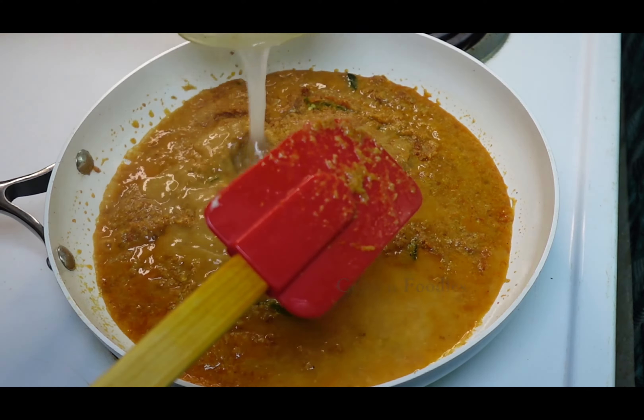Take small tomatoes and cut them as shown. Take a toothpick and poke tiny holes in each tomato. Put the tomatoes in the gravy and put the lid on for the tomatoes to boil.